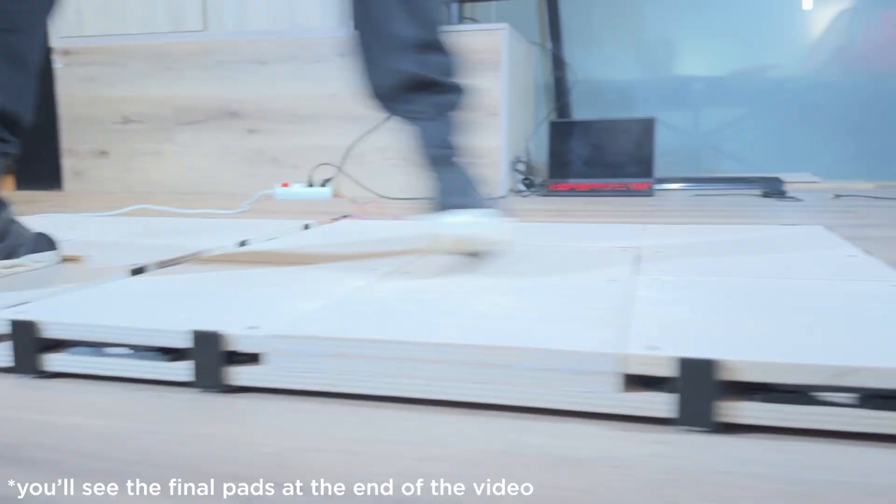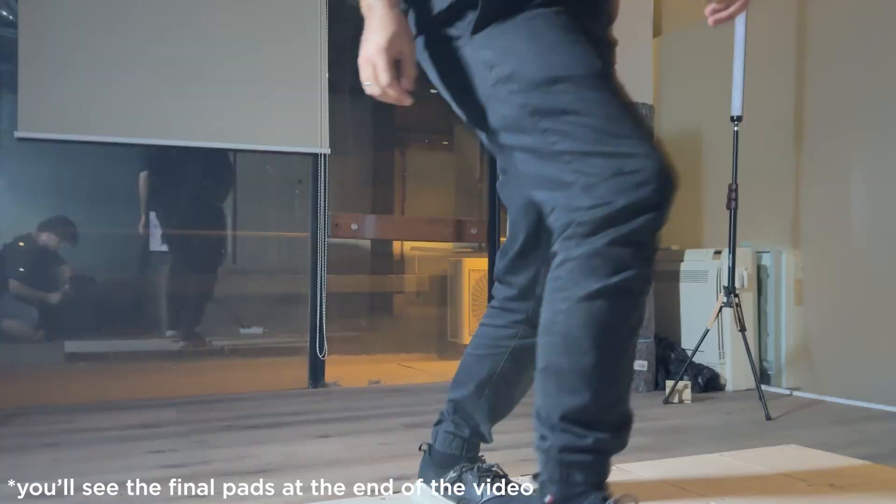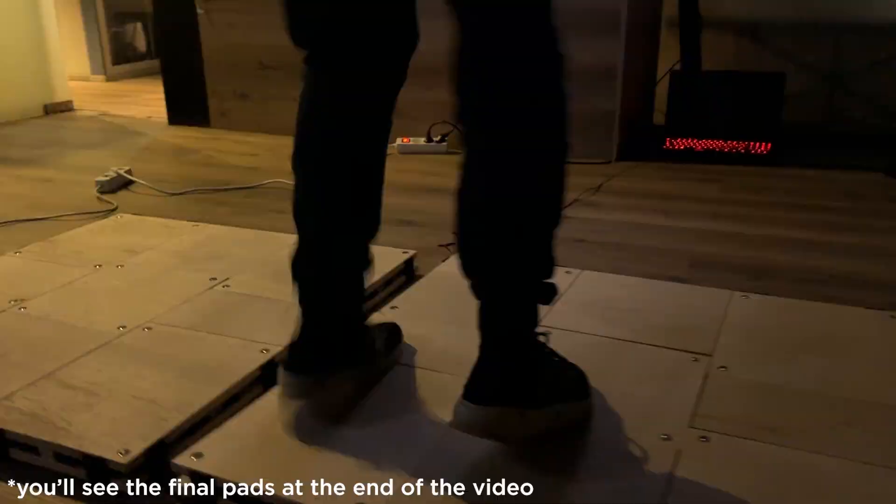I built my own Pump It Up arcade pads from plywood and 3D printed parts and they work really well. If you've got a 3D printer, this whole thing costs just about 130 euros. Let me show you how I made it.